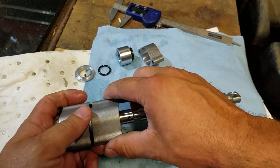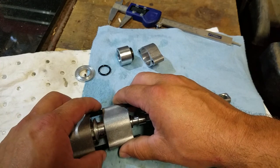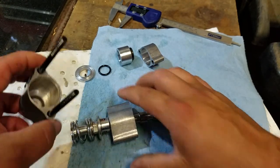This is where things get interesting because there are ball bearings in here and they like to fall all over the place. You're really going to want to do this on the bench.